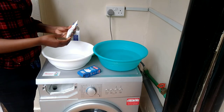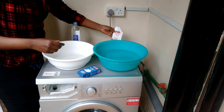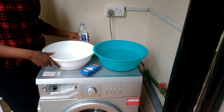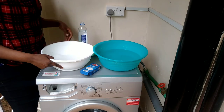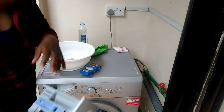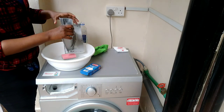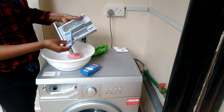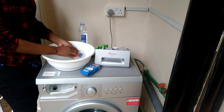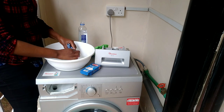Now on to the cleaning. I have some water in the basin and I'll add baking soda and vinegar to make the mixture I'll use to clean the machine. I'm going to start with the detergent tray, which is really dirty, but the good thing is that vinegar is really good at breaking down dirt, so within no time it's going to be all clean and fresh.